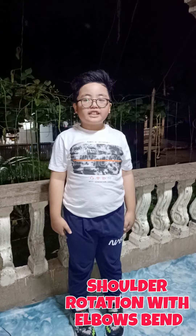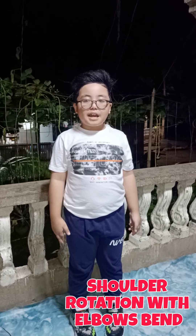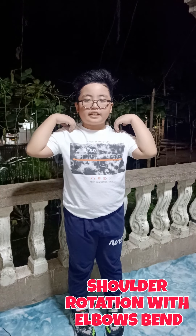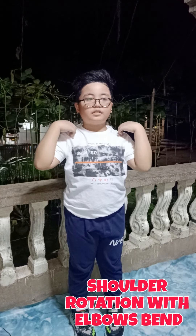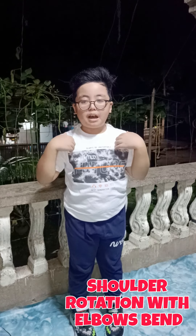Third, shoulder rotation with elbow bend. Stand comfortably. Bend your elbows and touch your shoulder with your fingers. Then rotate your arms forward for 10 counts, then backwards.